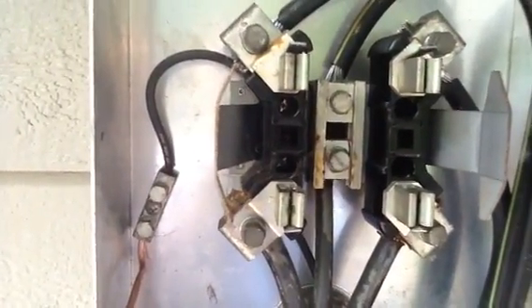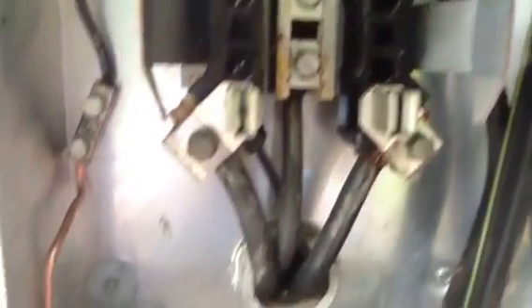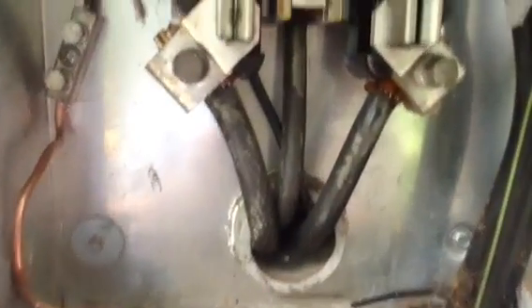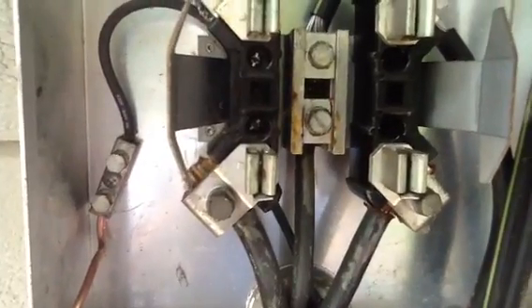There was an insulated number four stranded wire going through the meter center inside, so we tied that to the grounding bar inside.